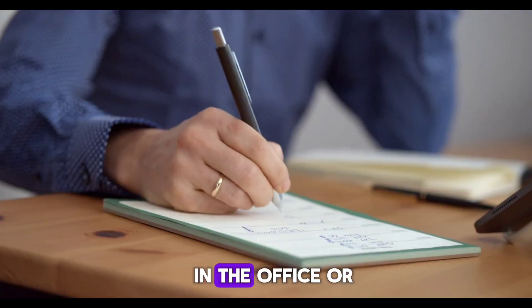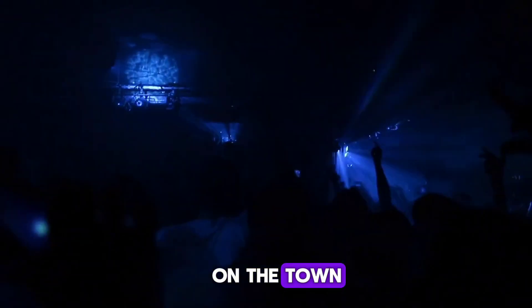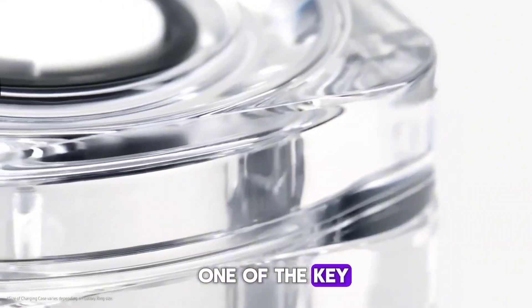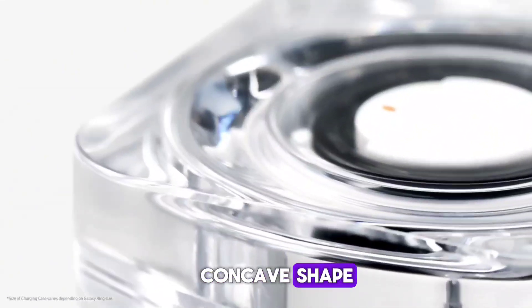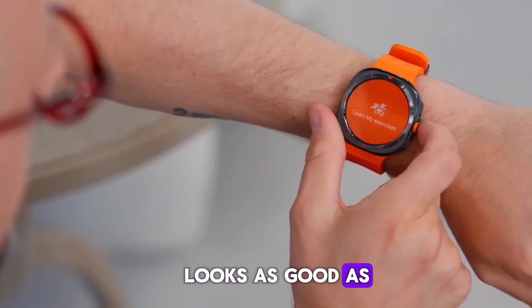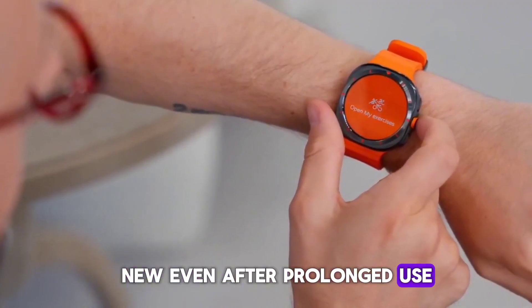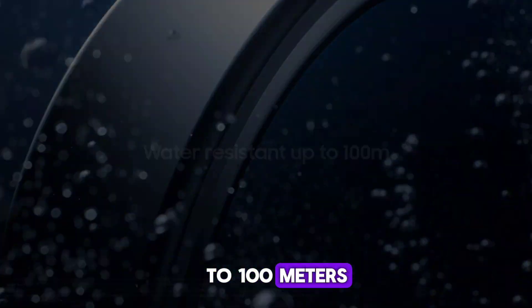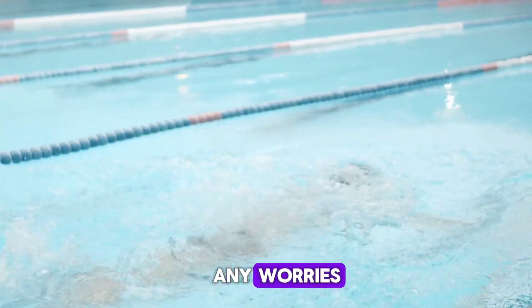Whether you're at the gym, in the office, or out for a night on the town, this ring is designed to complement your style. One of the key design features is its concave shape, which helps prevent scratches and wear, ensuring that your ring looks as good as new even after prolonged use. And with an IP68 rating, it's water-resistant up to 100 meters, so you can wear it while swimming or in the shower without any worries.